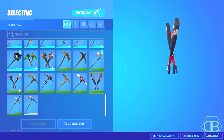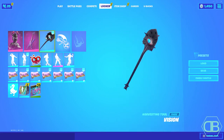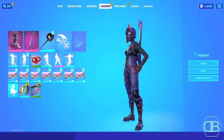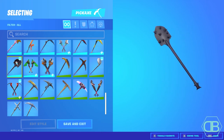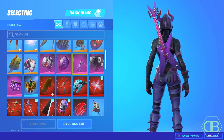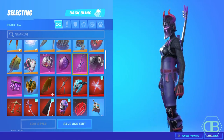The fourth combo is going to be the Dark Six String back bling with the Vision pickaxe. This combo looks super clean — the pickaxe and the guitar both match really well with the skin. It brings off a really creepy vibe because the Vision pickaxe looks like a demon on a pickaxe with one eye on it, which pairs well with the guitar. I've worn this combo a couple times and it looks really clean.